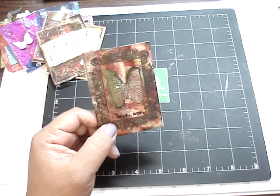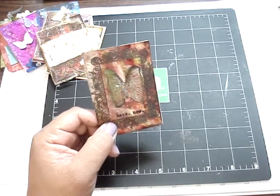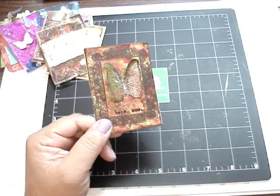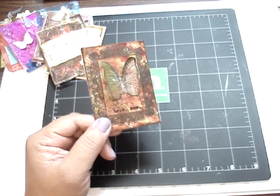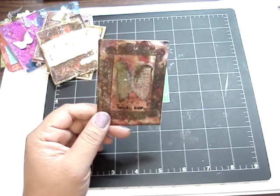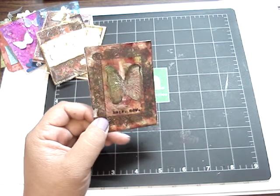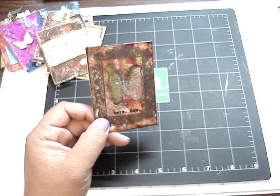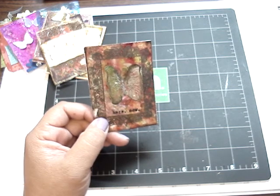Hi everyone, here are my ATCs for my Keep On Scrapping ATC Club. I hosted this for August, and the theme was acetate and butterflies, which I had dedicated to Arlene. So let me quickly show you all the ATCs I received. There were a few that I didn't receive, and I apologize — therefore, you will receive a few back. So let me quickly show you.